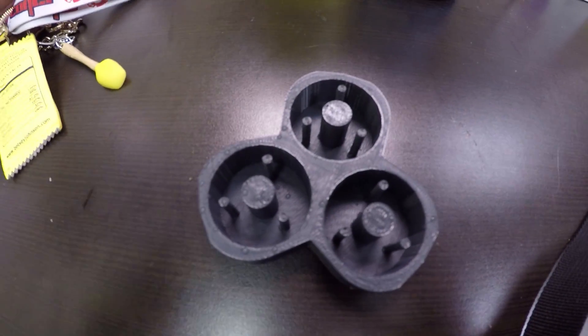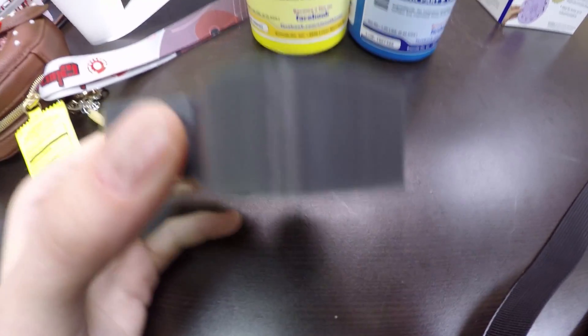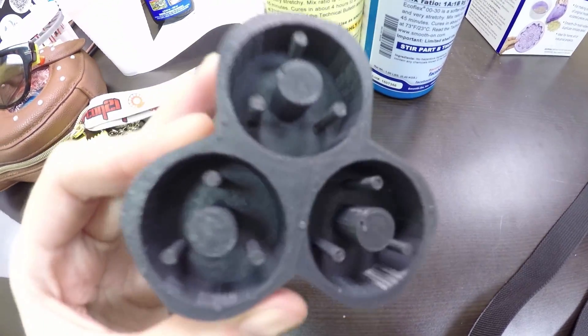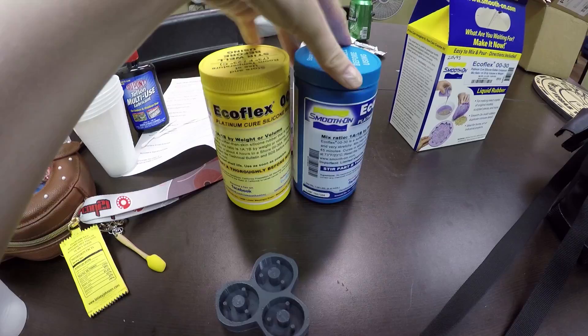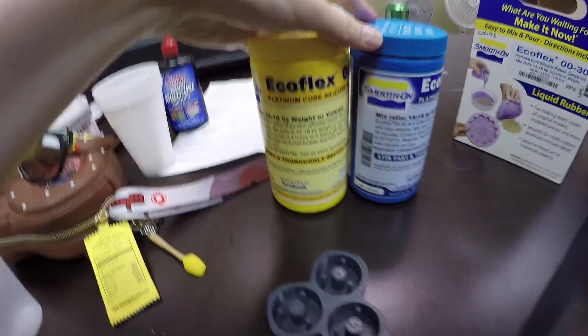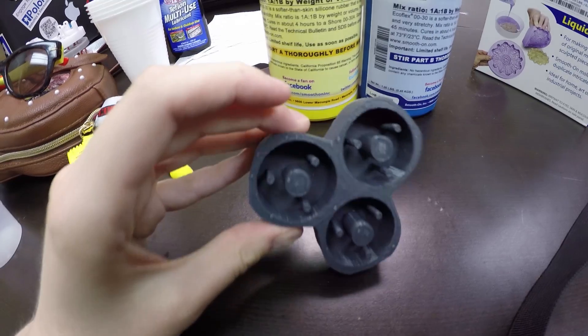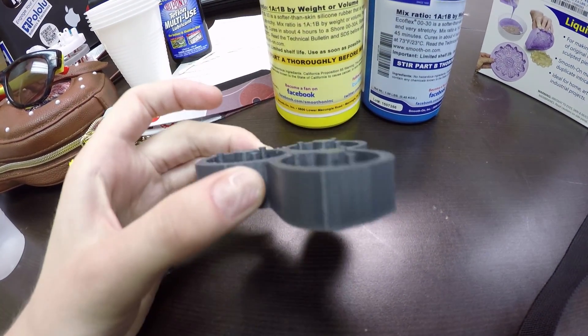So I've got this guy right here, which is the test mold tray. I'm gonna fill these three reservoirs up with some of this two-part rubbery material — if I mix them together in the right proportion, I should get three little spine pieces, like marshmallowy blobs.